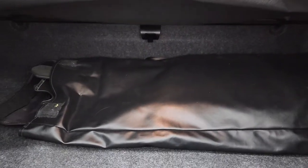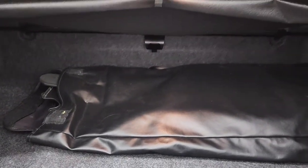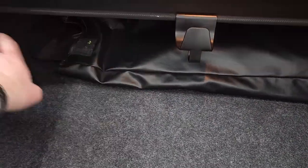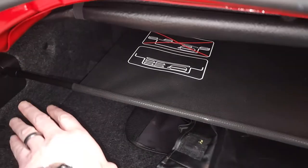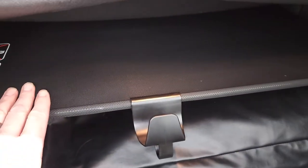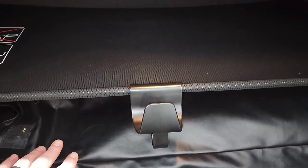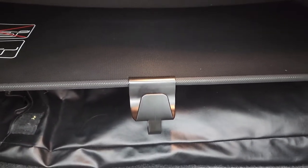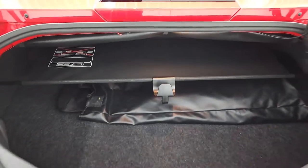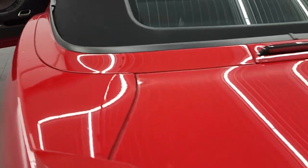Back here you'll see a handle-type deal — you're going to want to grab that and pull it out. It looks like a sunshade, but what it does is clip into the sides on both sides. That tells the car it is now safe to put the soft top down. Without that shade in place, the soft top will not go down.